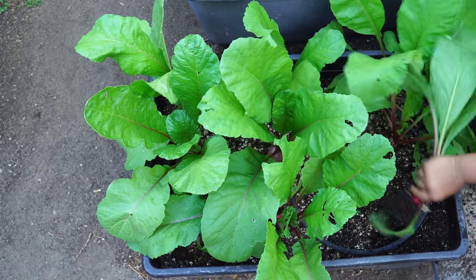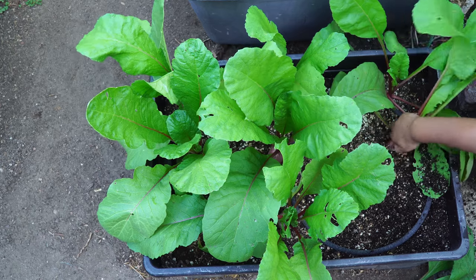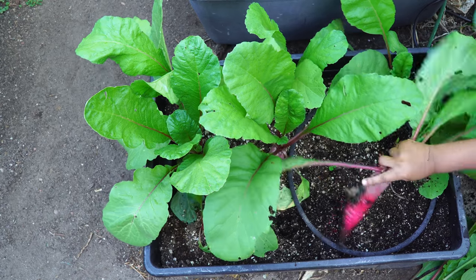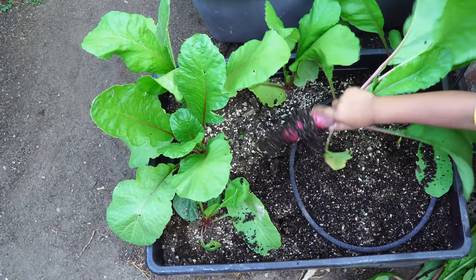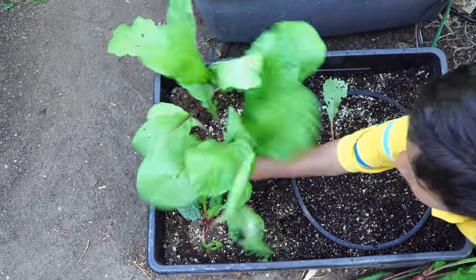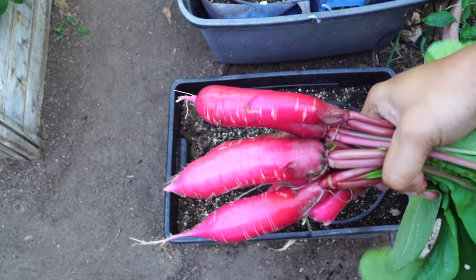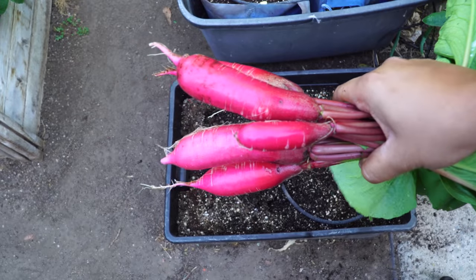We also harvested our salad rose radish. Summer is not the optimum time to grow radish, but this salad rose variety grew very well during July. We tried to grow it under partial shade so that it doesn't get scorched by the heat of the sun, and it did pretty well — as you can see, a large and good-looking harvest. This is a great filler vegetable to grow if you have containers — easy and a quick harvest.